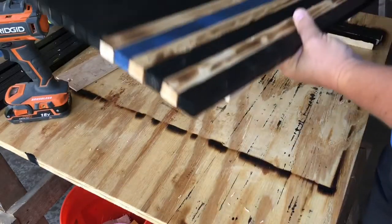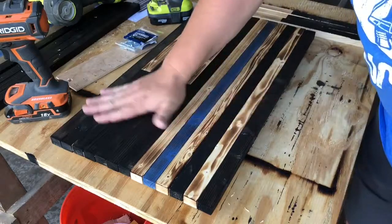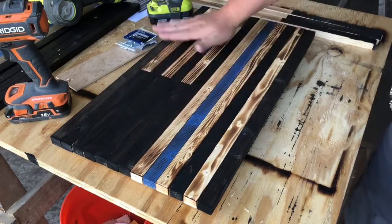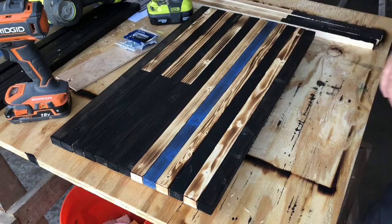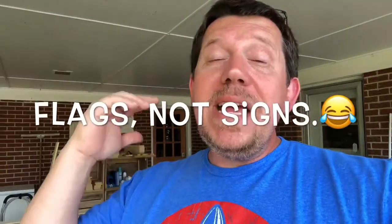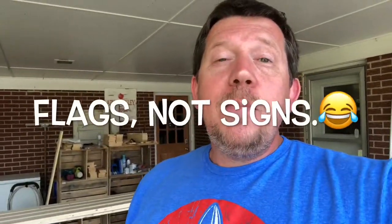Alrighty, there we go — she is ready and this baby will be ready to go. That was it. Thank you so much for watching. I know that was really simple, but I wanted to share that with you. If we can make some of these signs for you, let me know — we're making these things like crazy, but I would love to make one for you. Give me a shout, we'll hook you up. Thank you, take care, see you later. Bye!